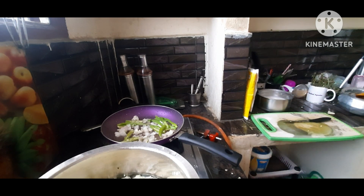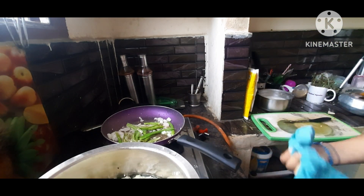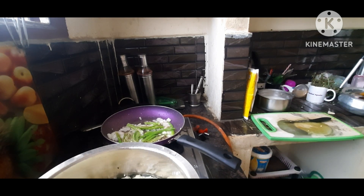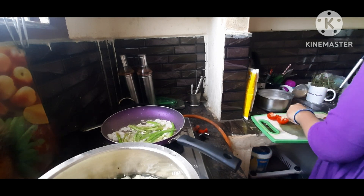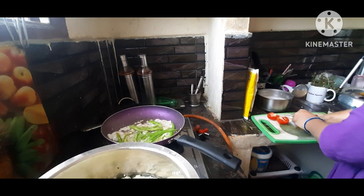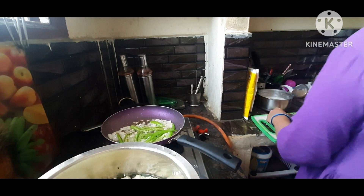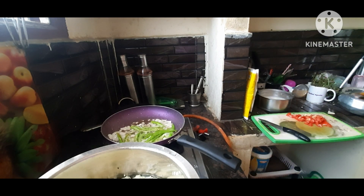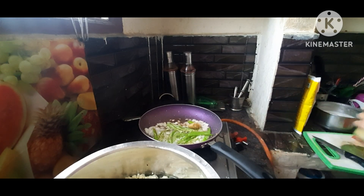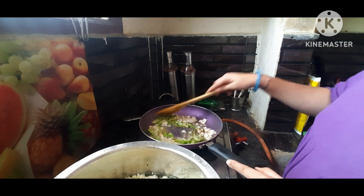I am going to add onions to a pan. Then add the paste and fry the onions. Add the tomatoes and add the paste. Now we will fry the casserole.